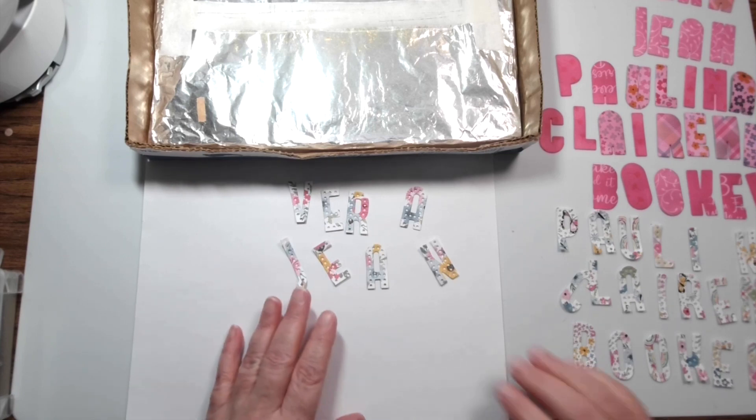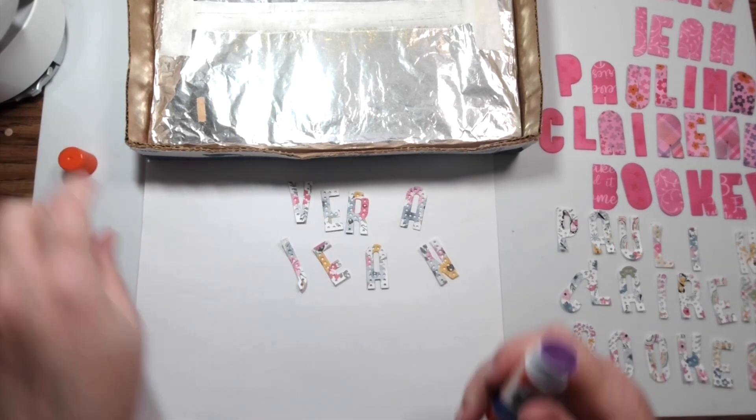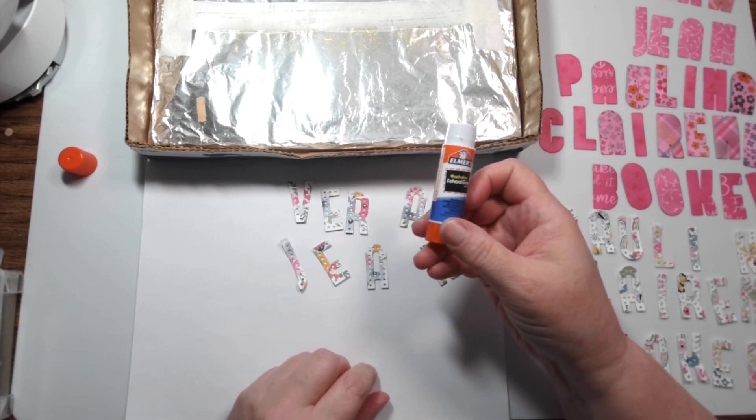I'm going to put some embossing on these die-cut letters, and to do that I'm going to use a glue stick.